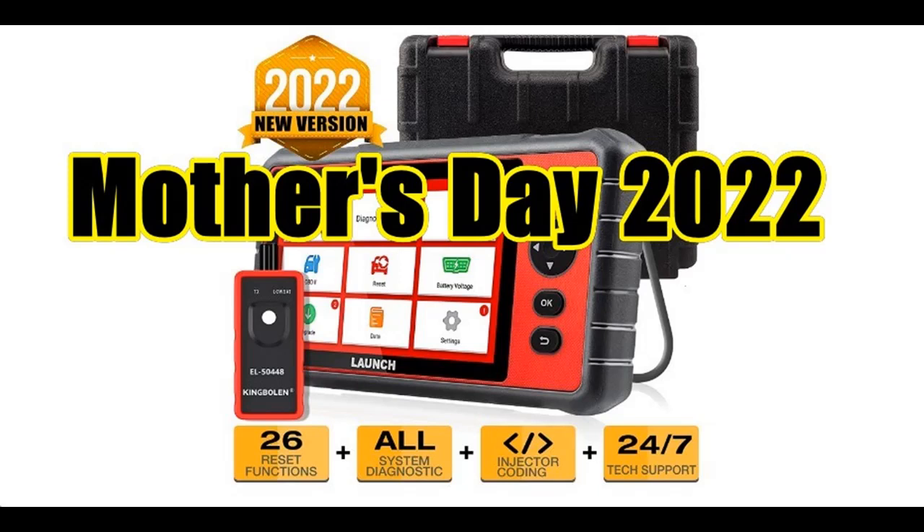Introducing the Features Highlight for the 2022 New Launch CRP909E Elite Full System OBD2 Scanner — an OE Level Car Diagnostic Scan Tool.